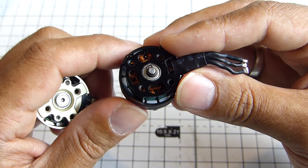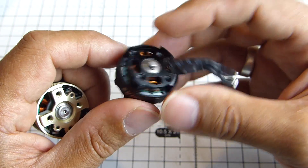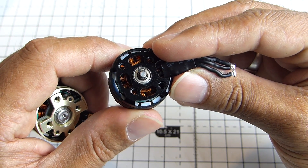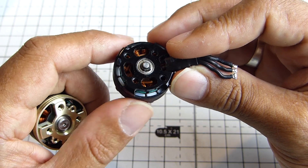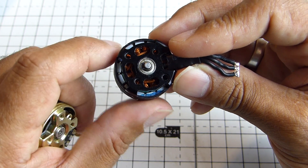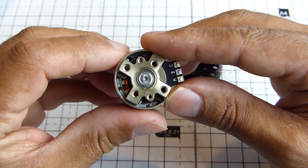Even though these Emax motors are old and they've had lots of crashes, they're still very straight and very true. And those magnets, despite being insanely close, there's no rubbing. They've really lasted very well. You can see on the Emax the balancing goop that they put in there. But yeah, the gaps are slightly larger on the DYS.